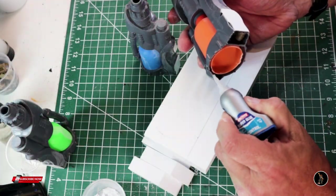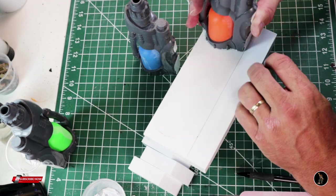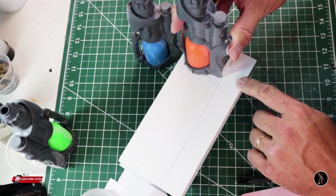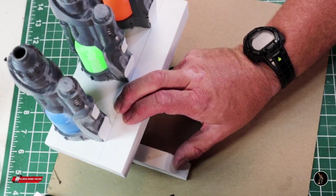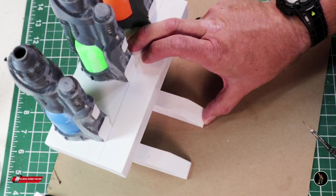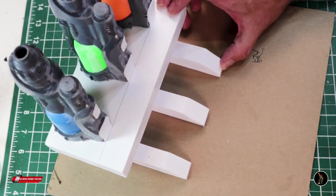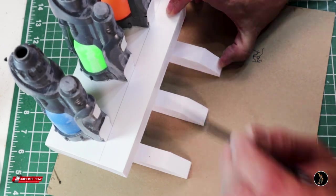I made some markings on this and I'm going to glue the guns on using some super glue. I'm going to glue the outside ones first. I already drew a line on here so I'd have them all even, or relatively even — just eyeballing this one too, just getting as close as I can. I may have to put a piece up at the top just to get it where it's more even or more secure.